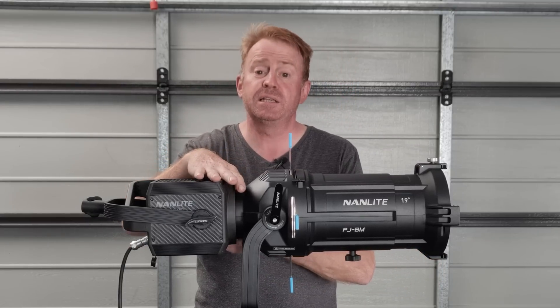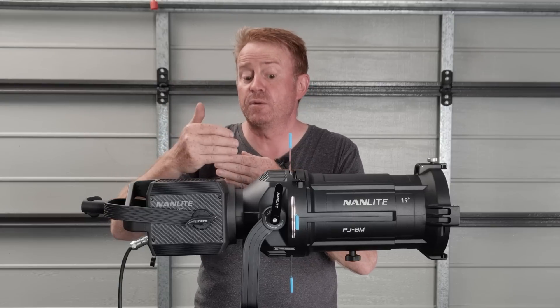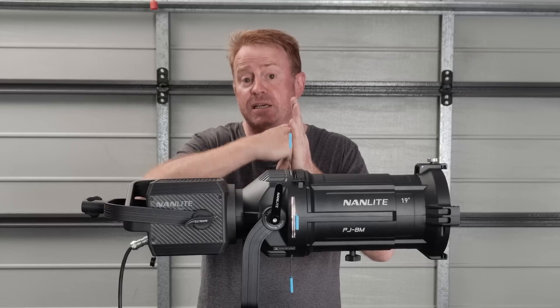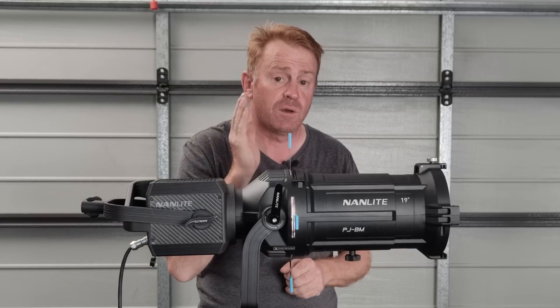Despite the fact that it's a Bowens mount, the protective glass over the front of the 600D hits the back lens element on this unit and it can't mate to the connector. So you cannot connect an Aputure 600D or a 600X onto this unit.